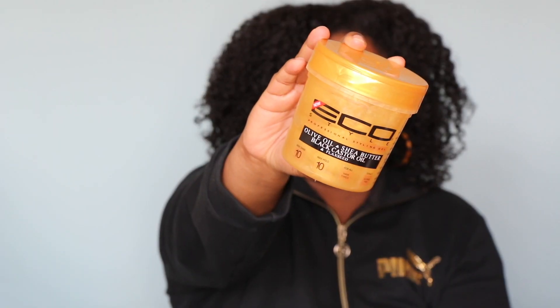The next product — y'all already know I've talked about this before — I do not like this gel. I have seen so many people that love it and found ways to make it work for them, but I just no. It's so funny because this is the olive oil and shea butter, black castor oil, and flaxseed one. I guess the olive oil and the shea butter just don't mix well with my hair with the flaxseed and the castor oil. I do not like this one — everybody calls this the gold one.